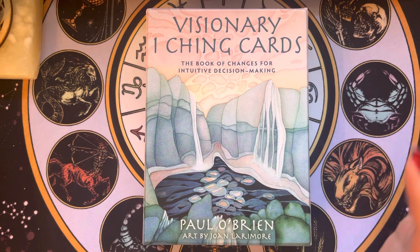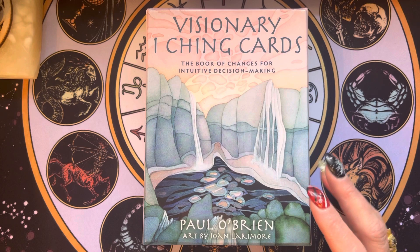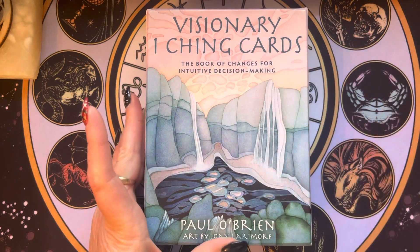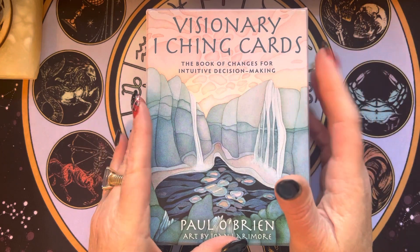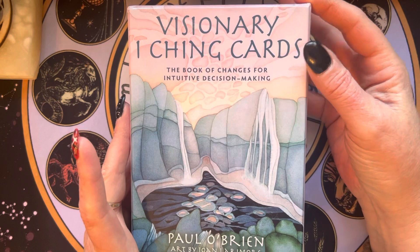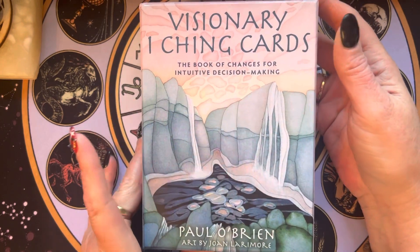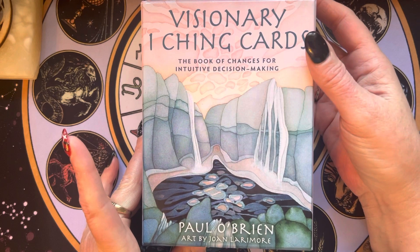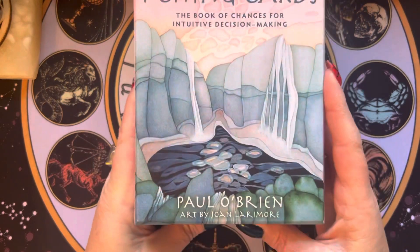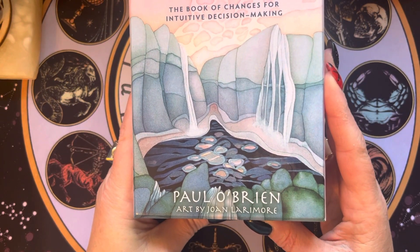Today, this video is for Gloria Sham. It's been about a month or so, but they wanted me to review the Visionary I Ching cards. They brought this deck to my attention. It is by Paul O'Brien, with art by Joan Larimore.